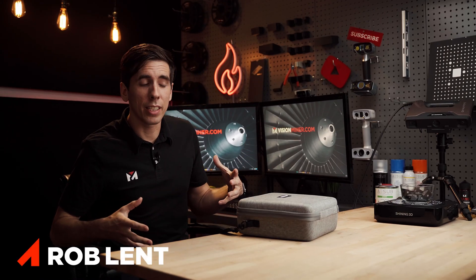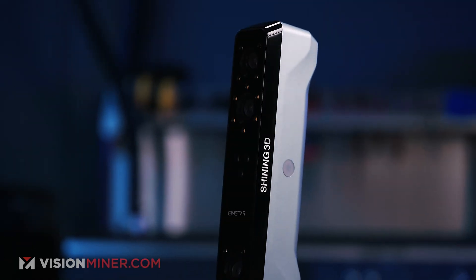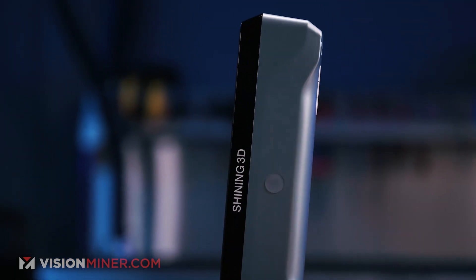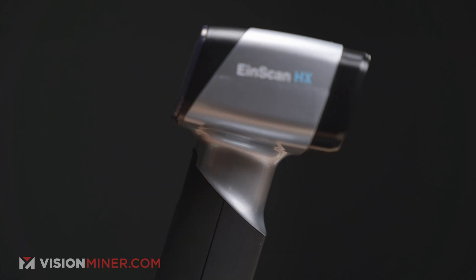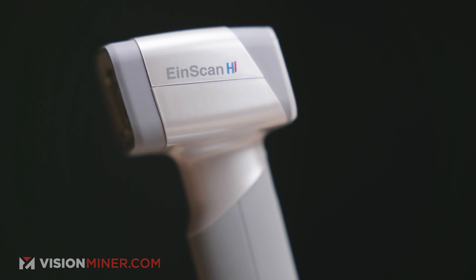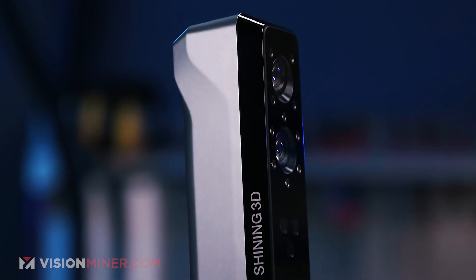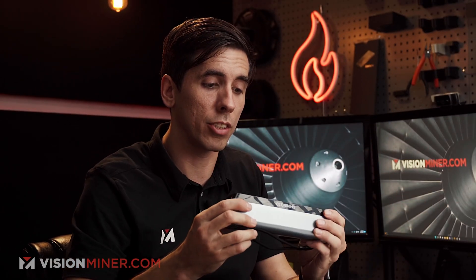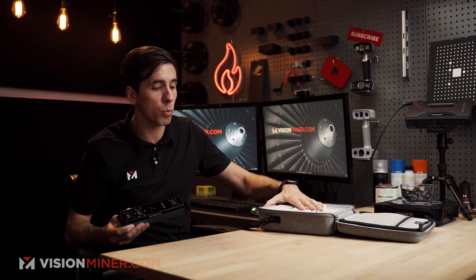Today I'm going to show you how easy it is to calibrate the new INSTAR 3D scanner from Shining3D. Same company — INSCAN is the line of scanners. You've got the Pro, the H series, the HX and the H, and now the INSTAR, which is this little guy — an affordable scanner designed for the consumer market, competing with some other options that have just come out recently. We're going to check this thing out, see how well it really works, and give it a calibration today.